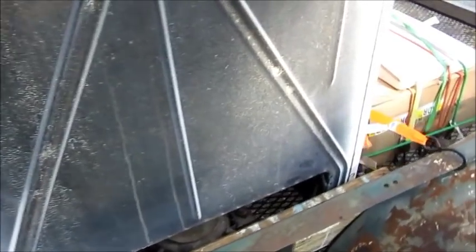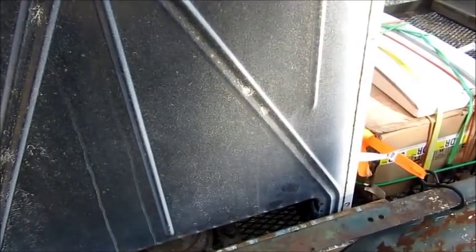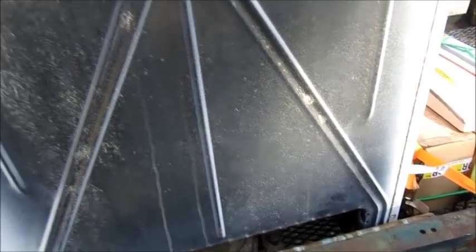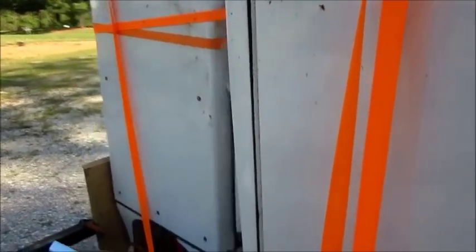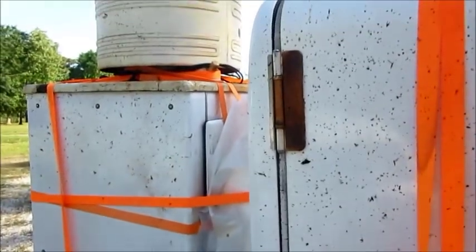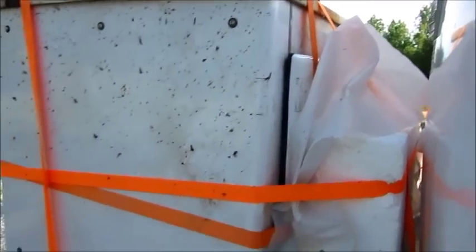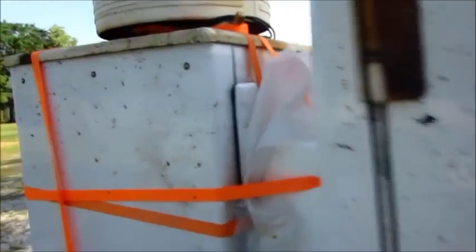The Frigidaire was supposedly working but then put in storage a long time and the cord deteriorated, so that one will need some rewiring. The monitor top is going to need some work on the refrigerant system - it's got a hole in the line at the evaporator. And in case you're wondering what all this discoloration is, that is what happens when a refrigerator plows through a swarm of gnats at 70 to 75 miles an hour - obviously the gnats lose.